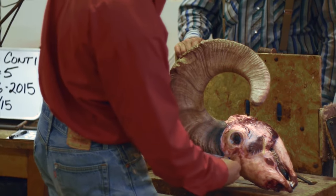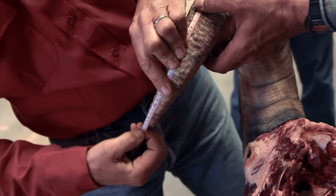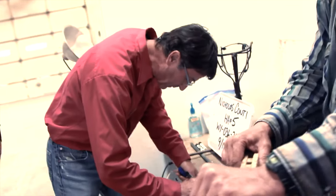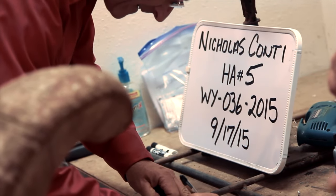Just basic measurements of length. This guy is 870 millimeters, a little over 34 inches long. We've got 384, which is a 15-plus inch base, which is really good for around here. We plug about a hundred rams a year in this office, and out of these Absaroka mountains here on areas one through five, we can kill about 150 rams a year, maybe.